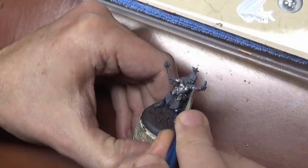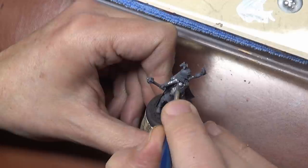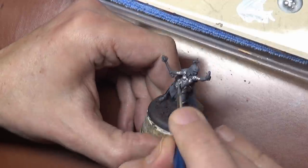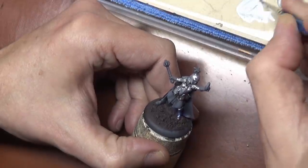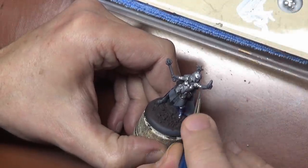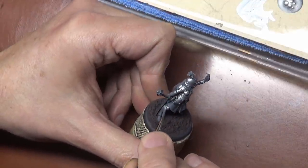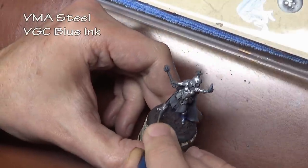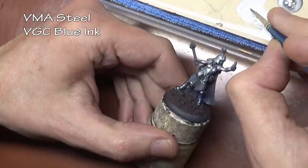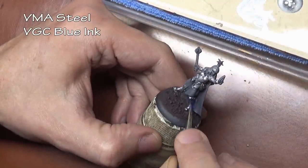Today we are going to talk about inks and why you should be using them. It only recently occurred to me that a lot of newer painters don't even know what inks are used for, and I chalk that up to paint companies now selling more straight out of the bottle washes — things you just slap on and you're done — but there is so much more you can do with inks.